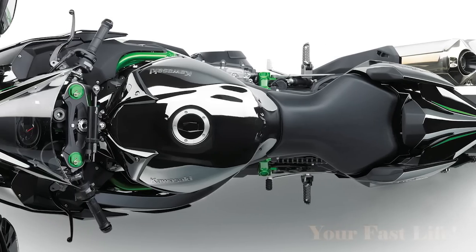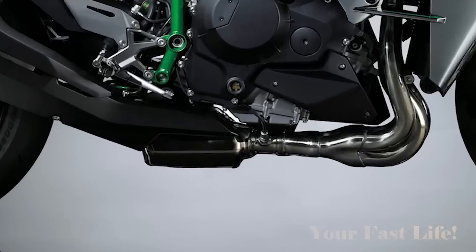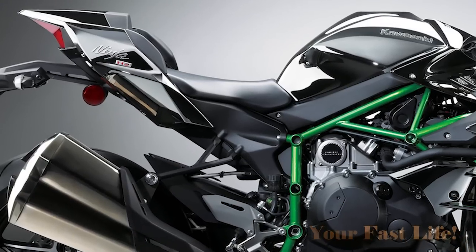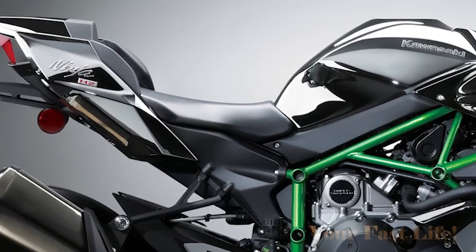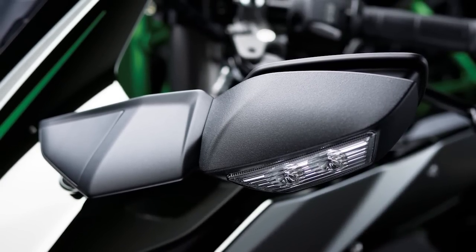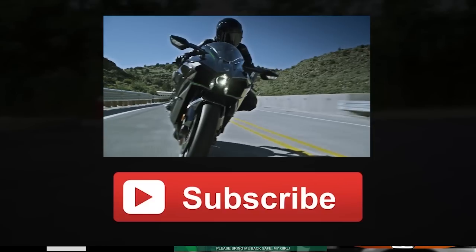The length of the Ninja H2 is 82 inches. Ground clearance is 5.1 inches, and the seat height is 32.5 inches. The curb weight is 524.7 pounds — we've been waiting so long to find out the weight, and there it is.